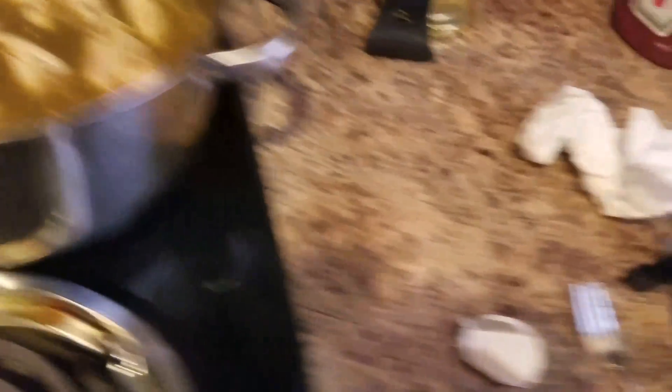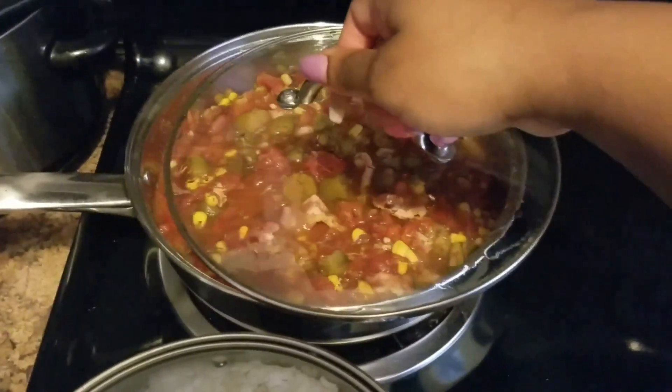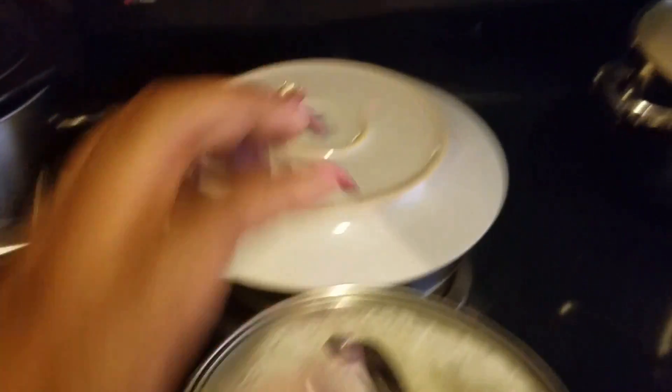We're gonna let this cook down. Put the top over it, and put the top over these okra and tomatoes — I guess I'll use a plate and just do it like that. Alright, so that's on low. I'm going to actually turn the chicken up just a little bit just to get it boiling. So the chicken is on high, and the okra and the rice is on low.